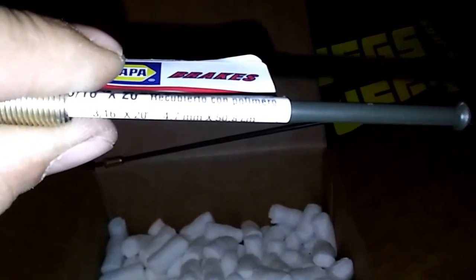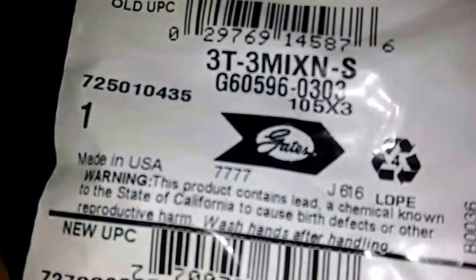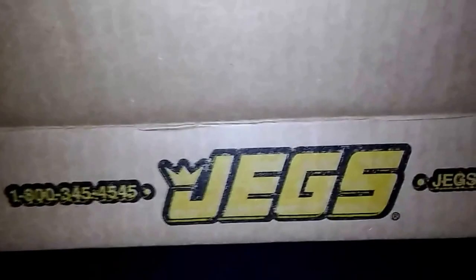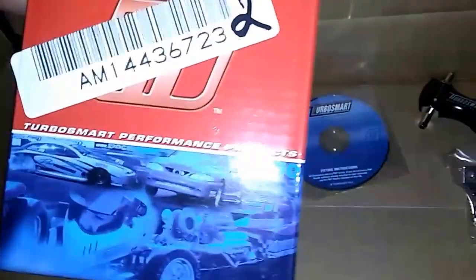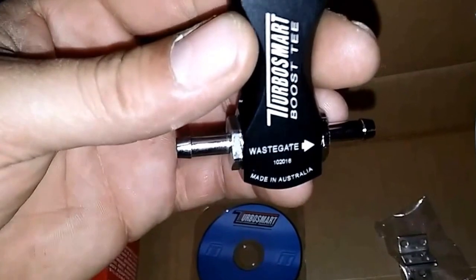The tubing is 3/16, 4.7mm. Also forgot to mention — Gates. We did a little unboxing and messed it up as usual, but here we go: Turbosmart kit. Look at this — instructions, kind of cool. There's your mounting brackets as well.